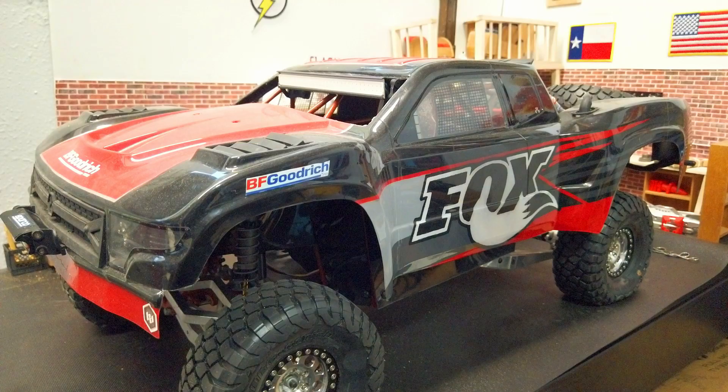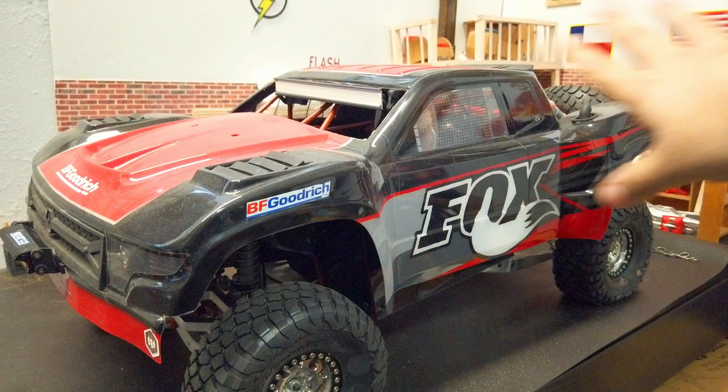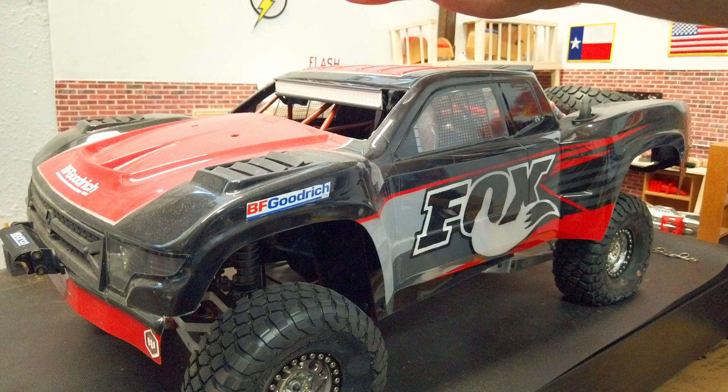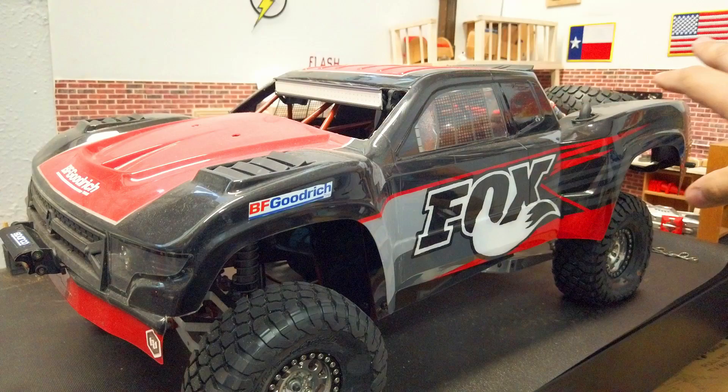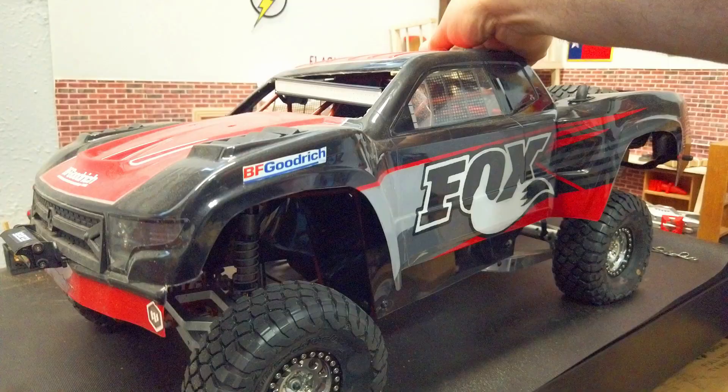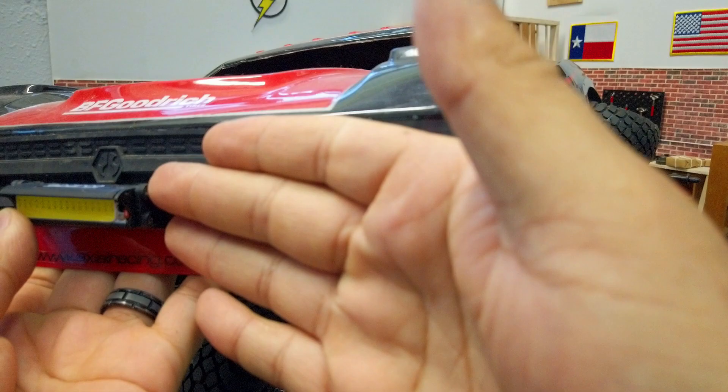We'll start with the body — it's an Axial Yeti Score one-eighth stock body, painted by a very talented painter named Barry Gamble out of New York or New Jersey. I'll link his Instagram in the description below; he does amazing paint work and has done a couple bodies for me. I went with the Justin Lofton Jimco black version — I saw that truck in action and said that is the color I want. It's a black and red scheme.